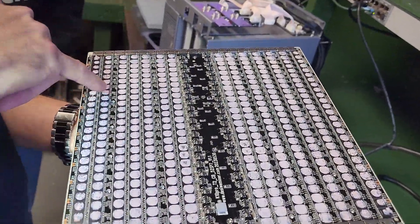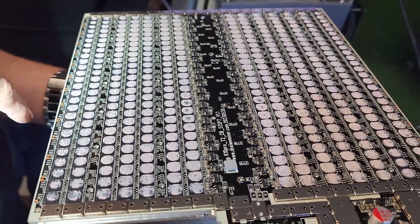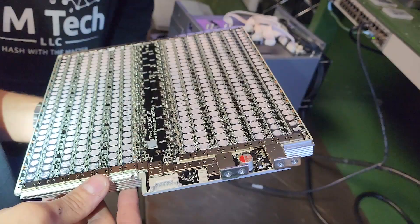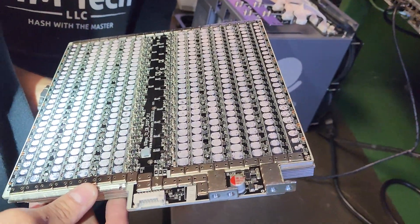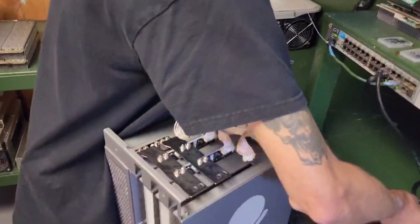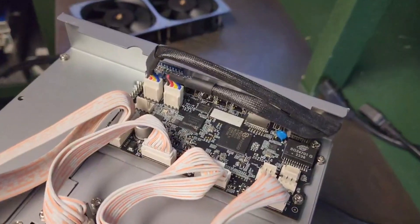They added test points in here which makes it really nice — it makes it easy to find a chip with the open test points. The oscillator is on the controller card, not the hash board.